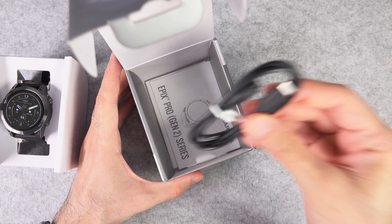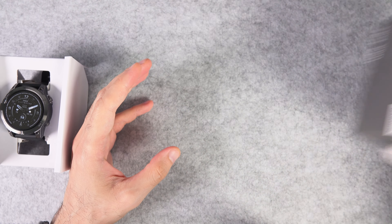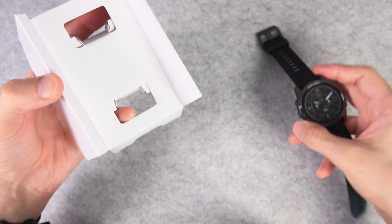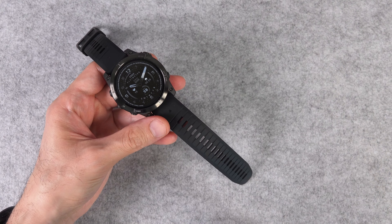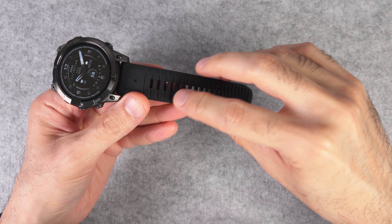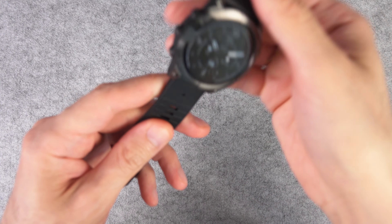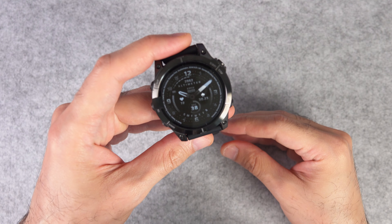This is the charging cable inside the box and some materials. Right off the bat I noticed that the bands look a bit different — there are these dents here, and I believe it allows the band to be more flexible around the wrist. I think that's the purpose, so we should see.